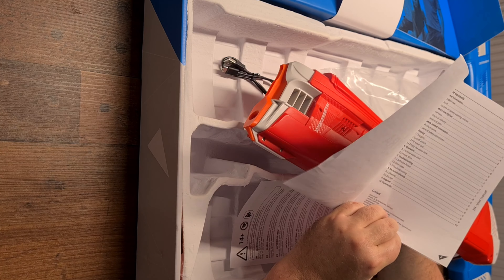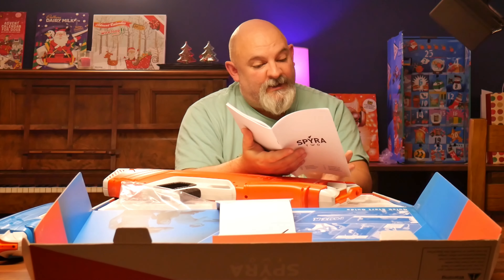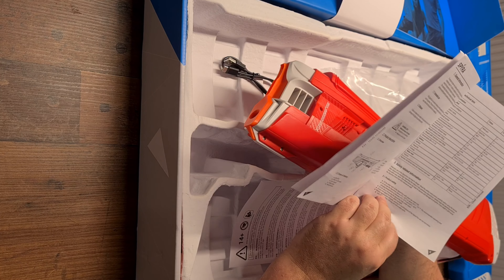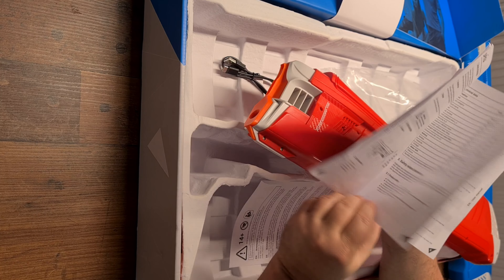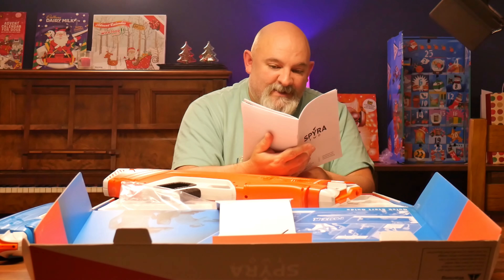This is the manual. We've got general information, intended use — yeah, not to misuse it because it does contain batteries and electronics, so you don't want to go tampering with it. A diagram of the guns with all its features, safety instructions about the display, and setup. Read the safety instructions before using. Check before initial setup that delivery is not damaged — apart from that, it's five months later so I've probably missed the boat on letting them know if there's anything wrong.